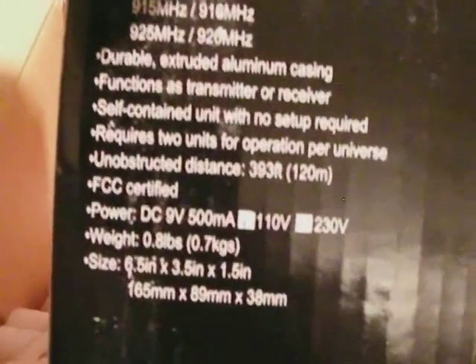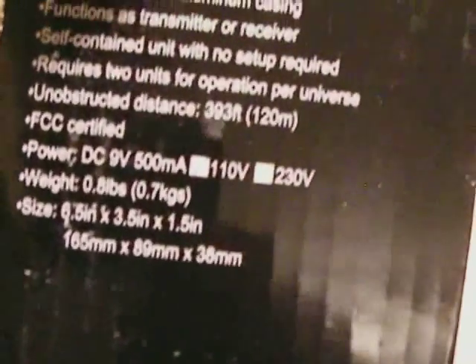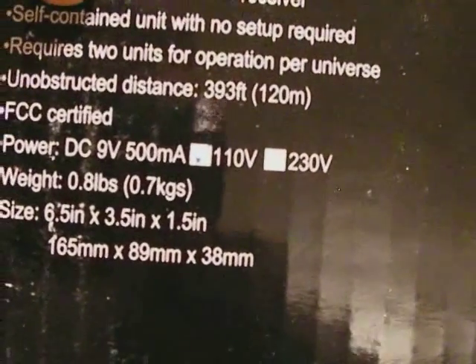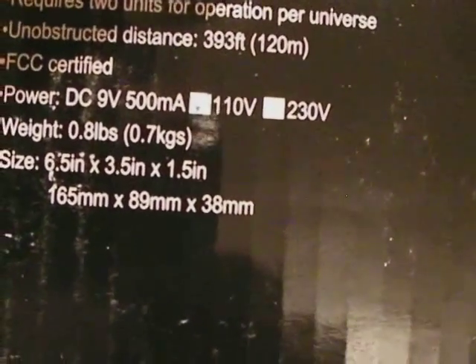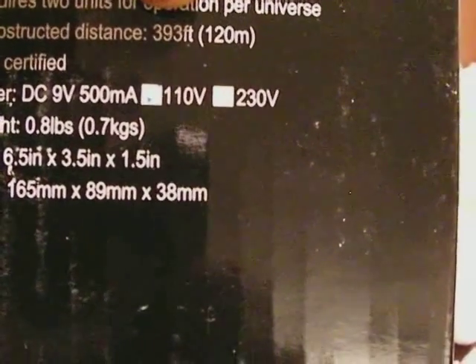You can get six frequencies, and it's built in a durable extruded aluminum casing, so it's made out of metal. It functions as a transmitter or receiver, self-contained with no setup required. It requires two units for operation per universe. Distance-wise, you can control up to 393 feet, which is going to cover a lot of venues. It weighs less than a pound.